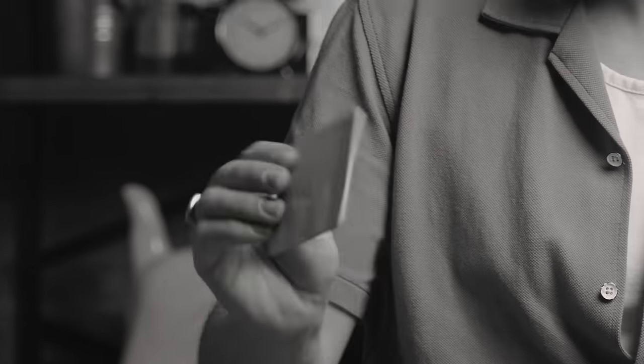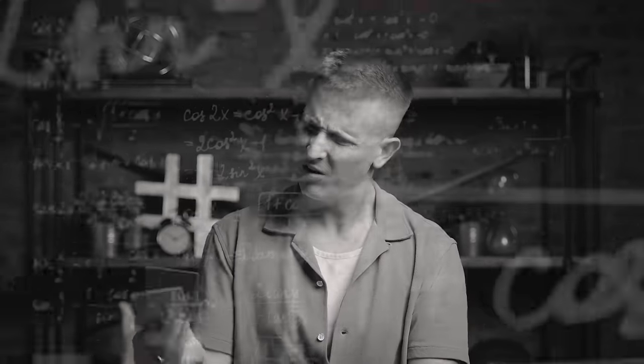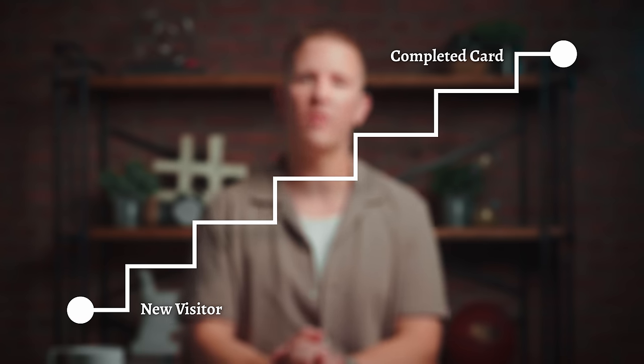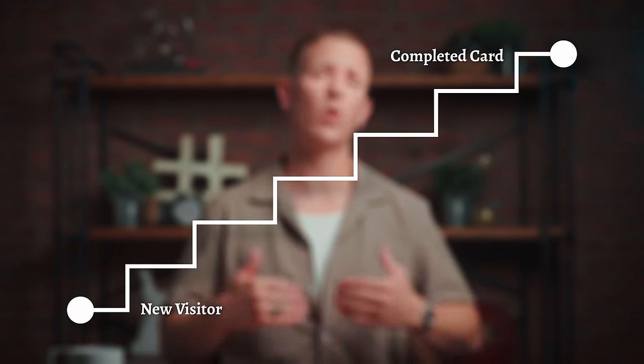Here's a little diagram to better understand. On the bottom left is your new visitor, and on the top right is a completed church connect card that this new visitor has filled out. In our traditional connect card design, we're asking them to go from point A to point B all at once — it's a big ask. Here's a dramatic reenactment of what a new visitor will do when they see that traditional connect card for the first time and ponder whether or not they're going to fill it out. In our new connect card design, we're not asking them to go from point A to point B all at once. Each step on the journey is a baby step, and we put the easiest step first so that the visitor can start building momentum on their journey toward the finish line.